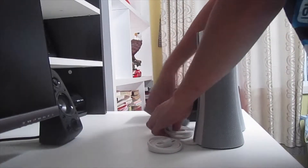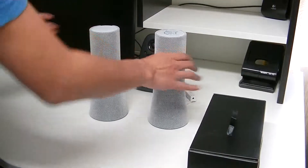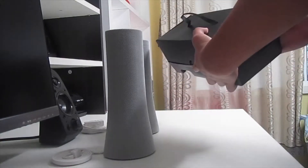Let's remove the cardboard boxes. Okay, so we have the two speakers. And let's just open the box and see what's inside.